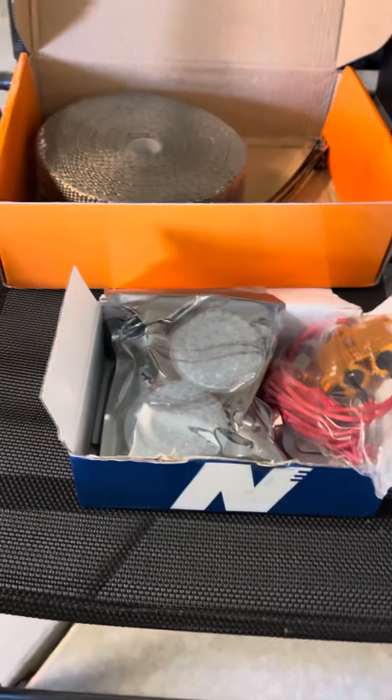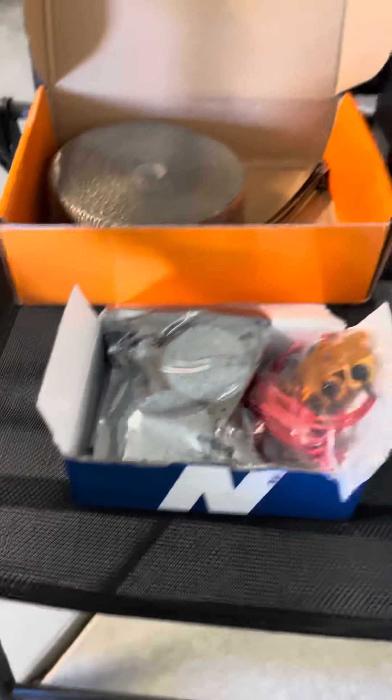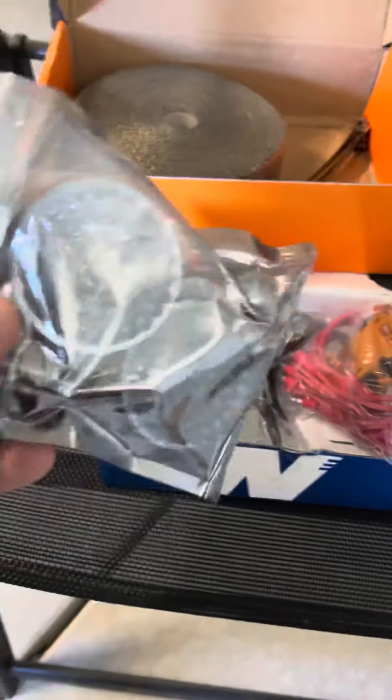All right, the parts just came in — front and rear turn signals. Since I already have a front one, I'm just gonna do the backs.